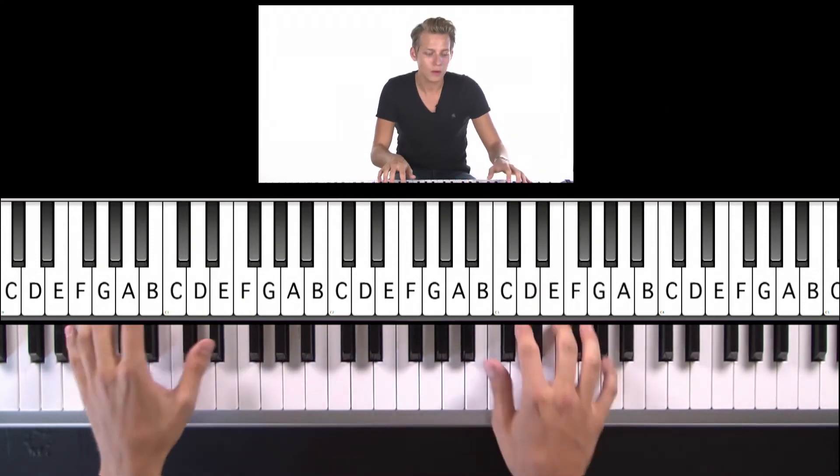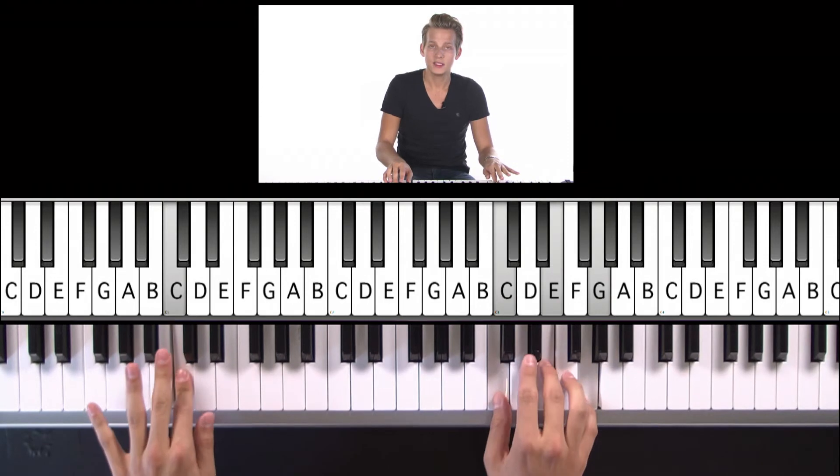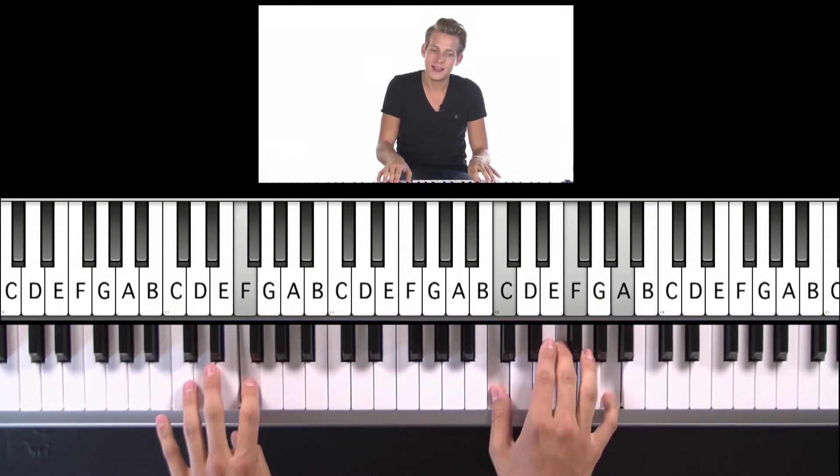Oh, B flat — stand, stand by me, stand by me.